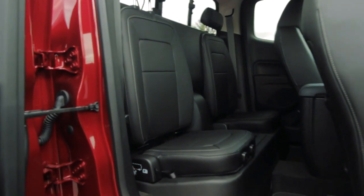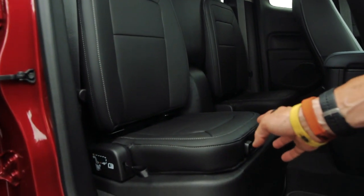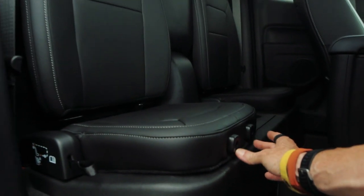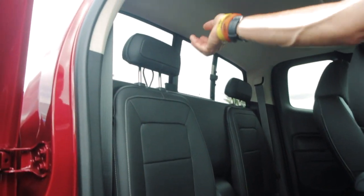Today we're going to properly show you the seat configuration of an extended cab Colorado. You're going to notice it comes with a booster seat. It's got a couple of portal plugs right here in the front — people wonder what they're for, and I'm going to show you.